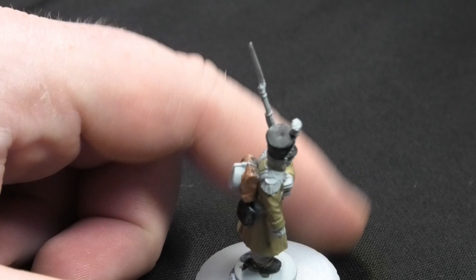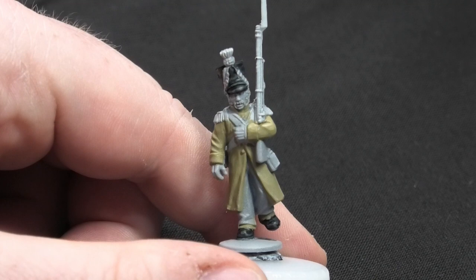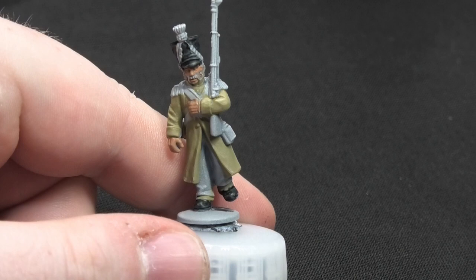Now that the Fur Brown is done, I'm moving on to the flesh tones. This is going to really start making the miniature pop and look more like an actual person. Make sure you get the hands and the face — and don't forget the ears as well if they're modelled. You can see it definitely makes the model come to life.